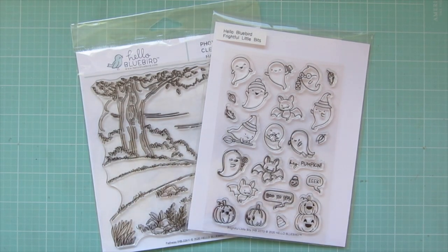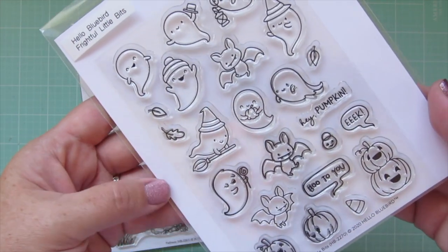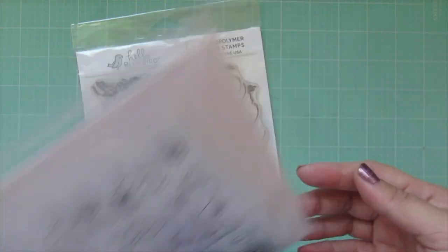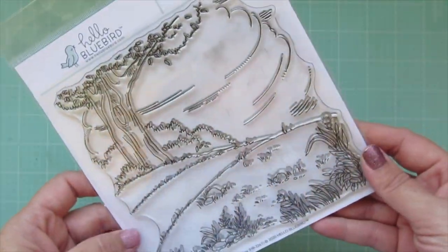Hello friends, it's Christy, welcome back to my channel! Today I'm going to be making a card using Hello Bluebirds Frightful Little Bits and the Pathway Background. I've stamped my images on two separate panels of Neenah Solar White cardstock with Lawn Fawn Jet Black ink, and I'm going to be coloring with my Copic markers.